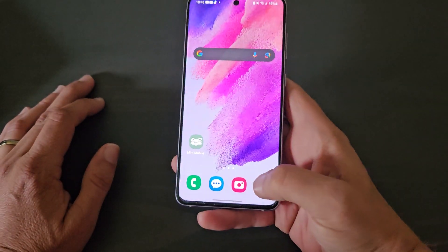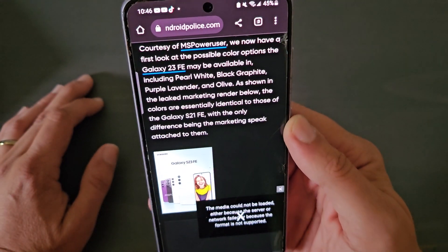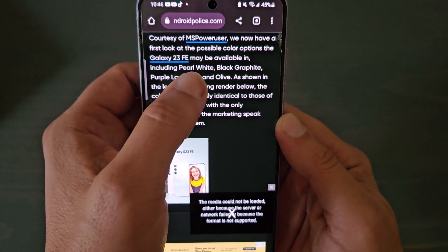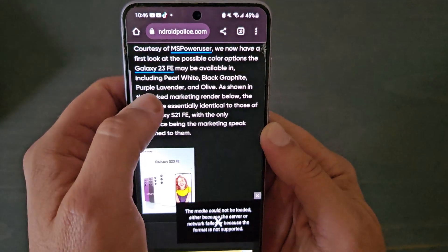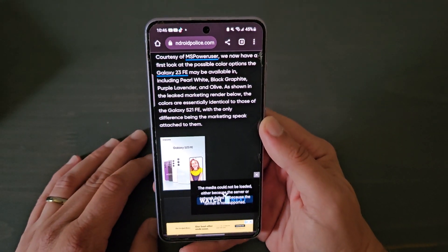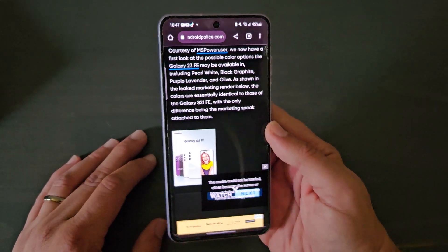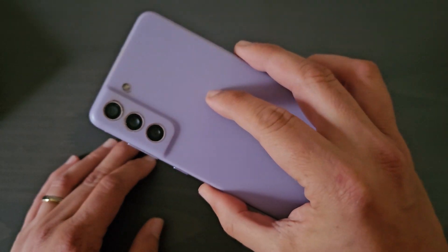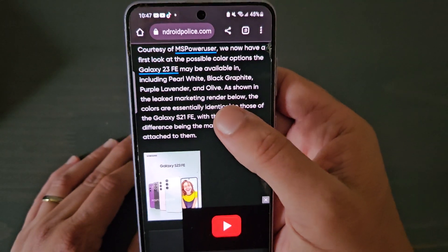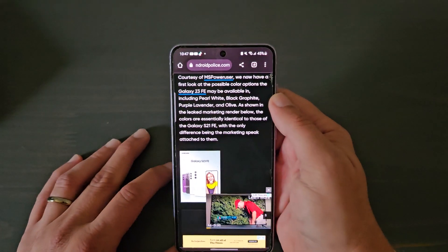With the new rumors, Samsung is going to release the S23 FE in four different colors: Pearl White, Black Graphite, Purple Lavender, and Olive. That's only four color options — I think this one had more, and the S20 Fan Edition had even more. I got Lavender on this one, so I'm definitely going to switch it up and perhaps go for Olive or Pearl White.